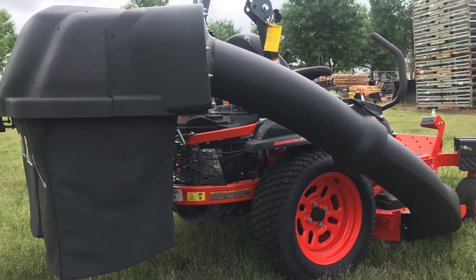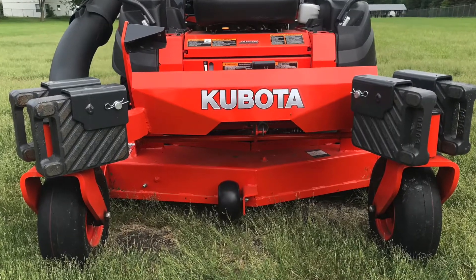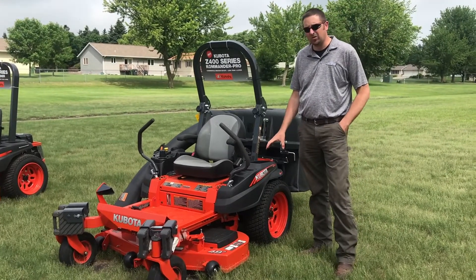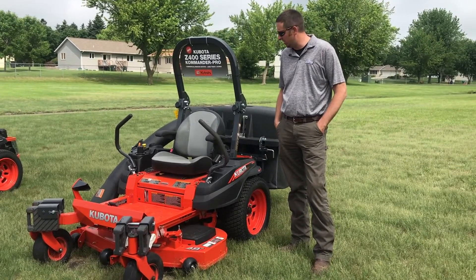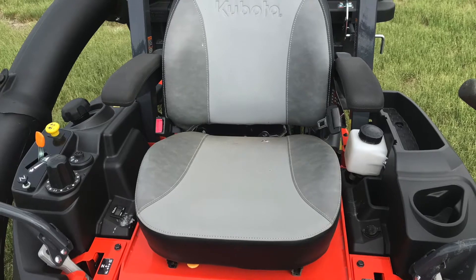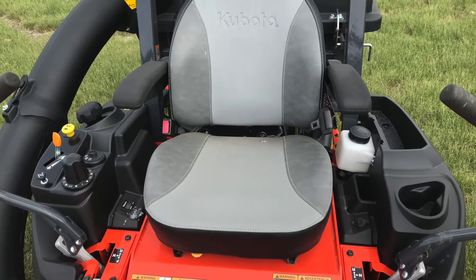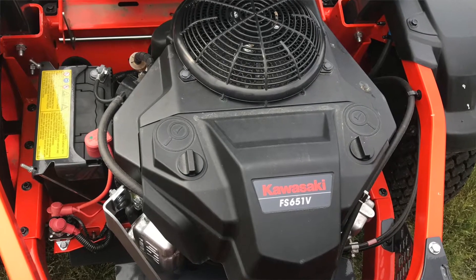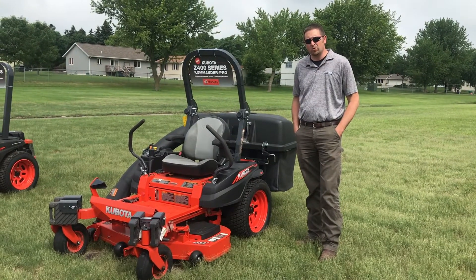This mower features an optional bagger with front weights. It also has lower profile tires for a clean ride, a comfortable seat, and a nice operator platform. The 400 series uses a Kawasaki gas engine and offers a four-year, 500-hour residential warranty.